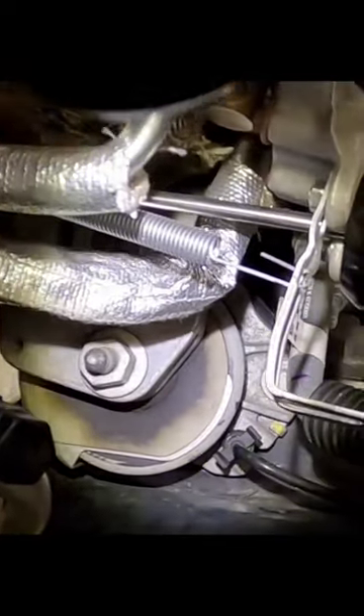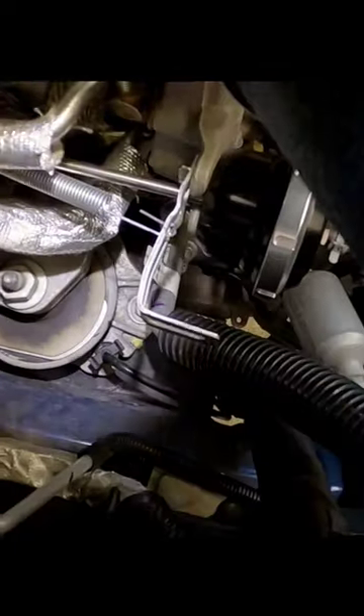In today's video I'm going to show you how just using a spring has given my EcoBoost even more boost. If you look right down in there, you can see I basically just added a spring, and that spring is hooking to the lever that goes to the wastegate door.